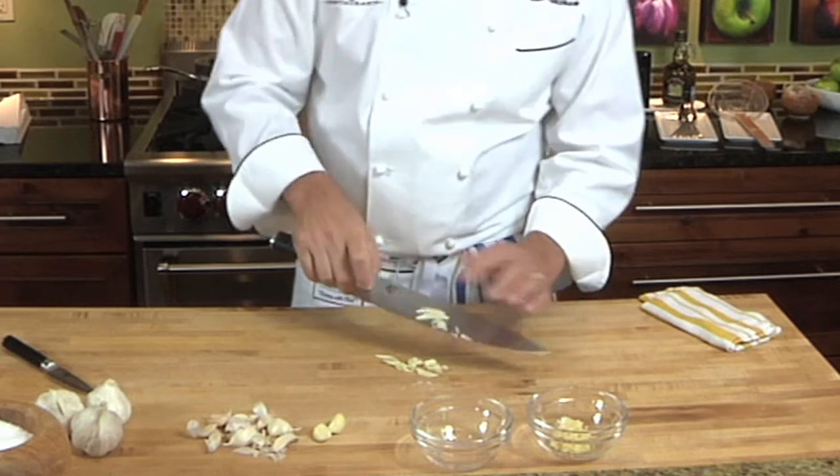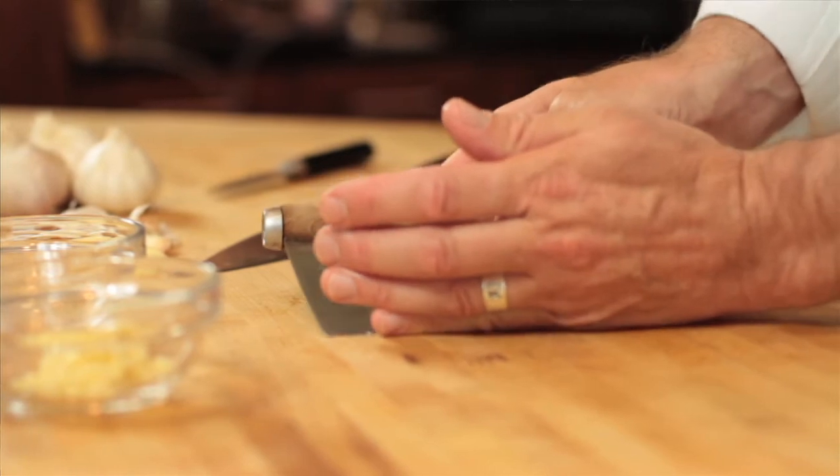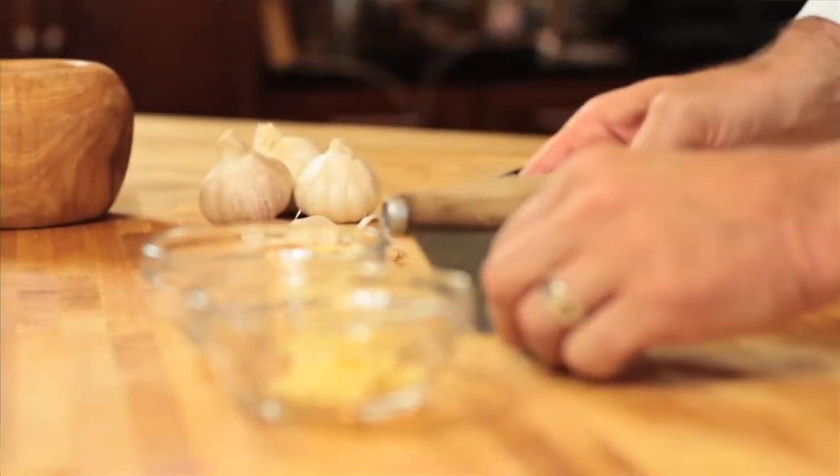The best way to make garlic sing in a dish is to use olive oil. Toast it in a little bit of extra virgin olive oil — it's the best way to start a pasta dish.